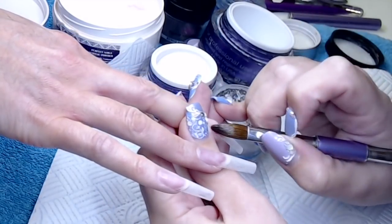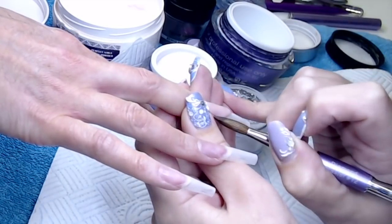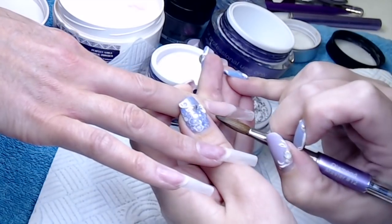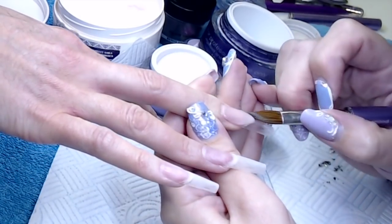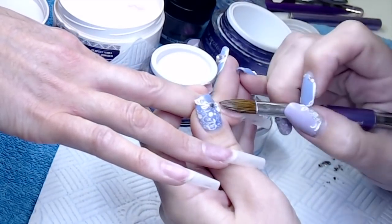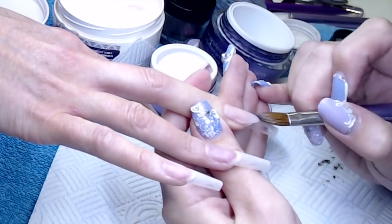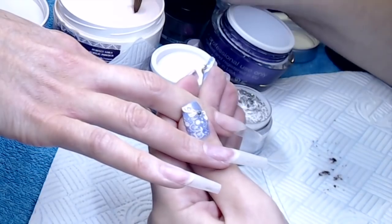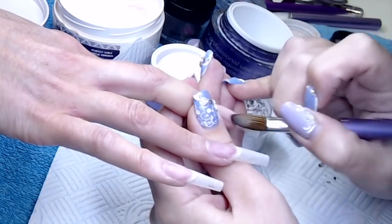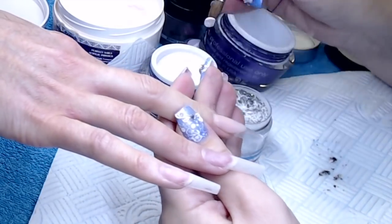Now I'm coming in and using my cover pink, which is Perfect Nails Pink Mask — a really nice soft colour. I'm creating my smile line: placing that bead at the cuticle, allowing it to fall down the nail, then using the belly of the brush to make sure it's nice and smooth, and then using the point of my brush to create that smile line. Then just building my apex up a little bit and making sure I've got a good wall of product.